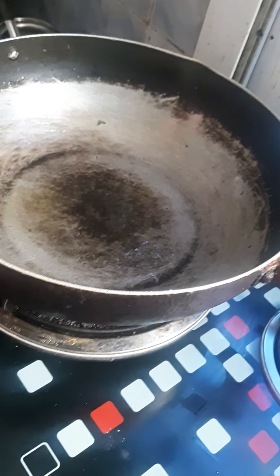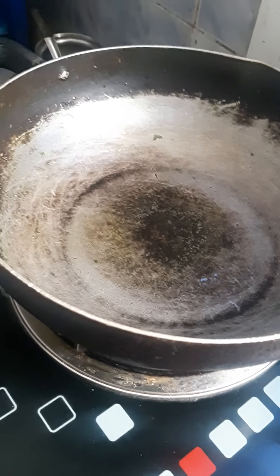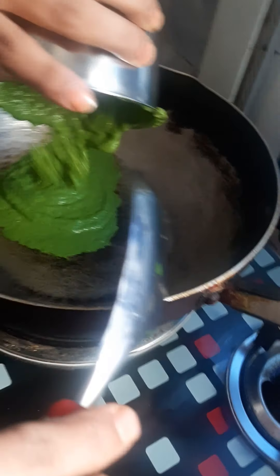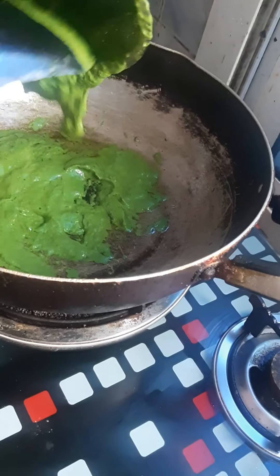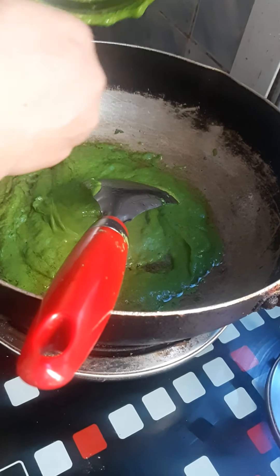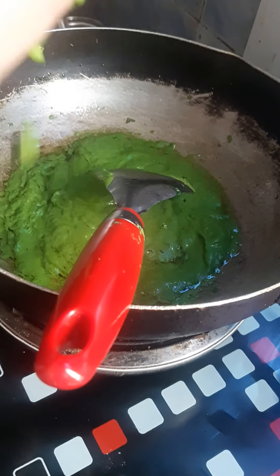In the same pan, heat it again and put some oil. Let the oil get heated, then add the palak paste and mix it nicely.